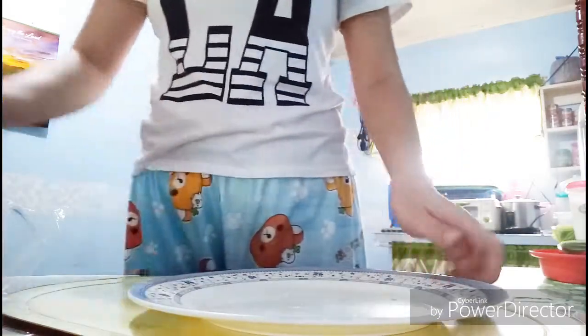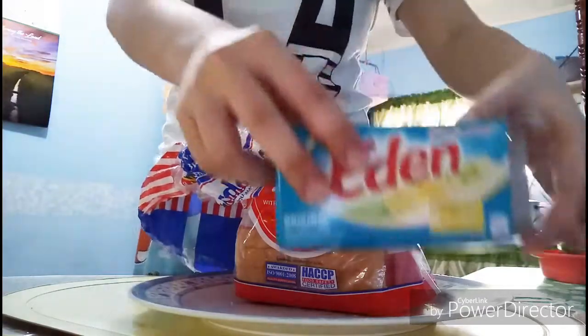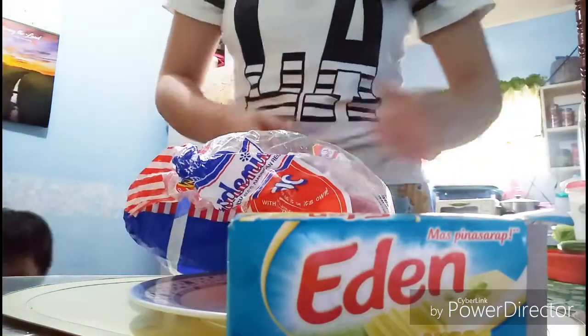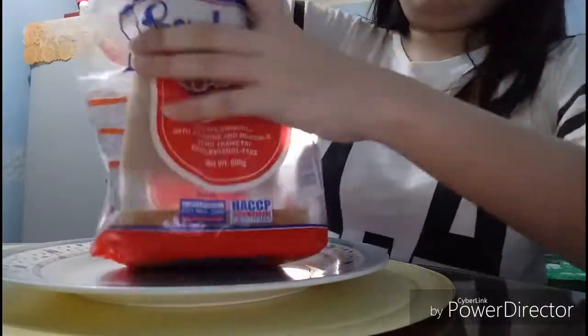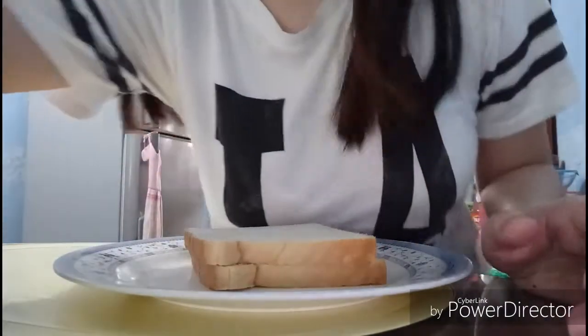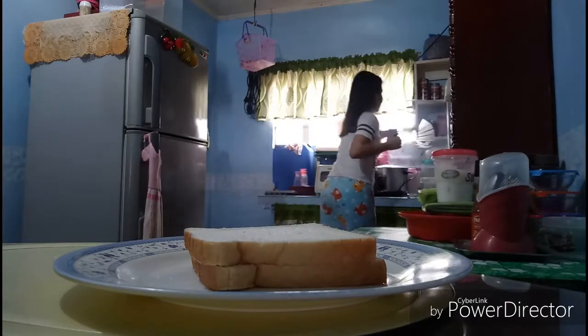Of course we're going to do Eden pizza, or pizza Eden. We need Gardenia bread and Eden cheese, and we're going to cut this using a knife.